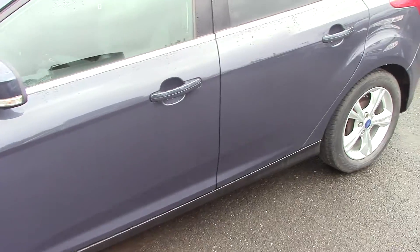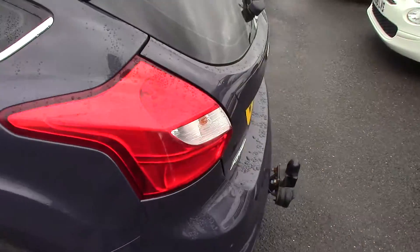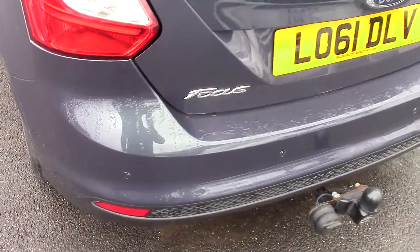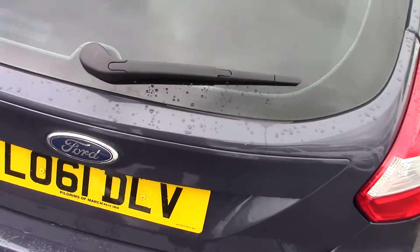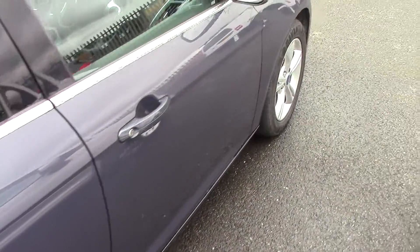We'll start to come down this side just so you can see all the panels, and then just coming round to the back. As you can see it's also fitted with parking sensors as well, which is always a great option on any car. We'll just keep coming round the back of the car and then come down this side as well, just so you can see all the panels and how lovely the bodywork is.